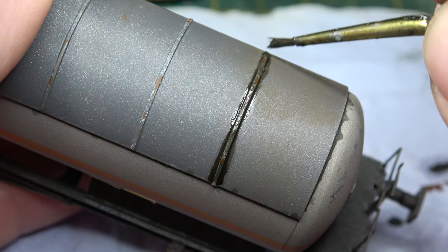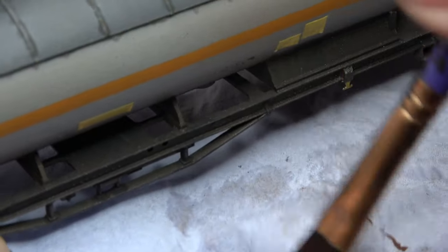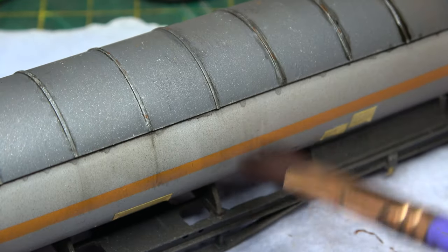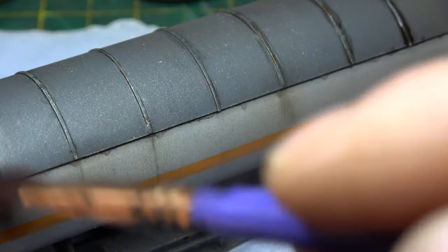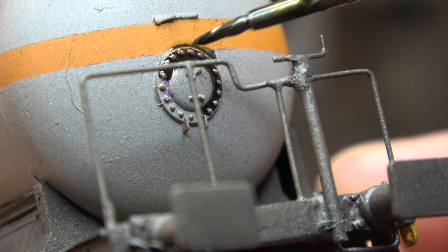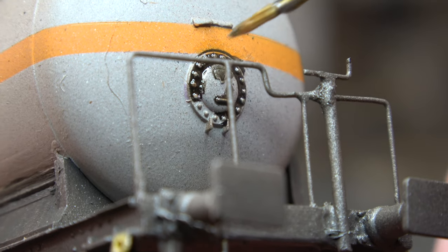Next was an enamel wash. We let that dry for about five to ten minutes, then come in with our nice big flat brush that's been dipped in thinners and dried off. We just blend it all downwards to create streaking. Under my bright table lamp it looks quite a lot, but in normal light you can hardly notice it. Then it was a case of going around the rest of the wagon picking out other details with the same method — a little bit of wash, wait five minutes, then blend it out with our brush dipped in thinners.